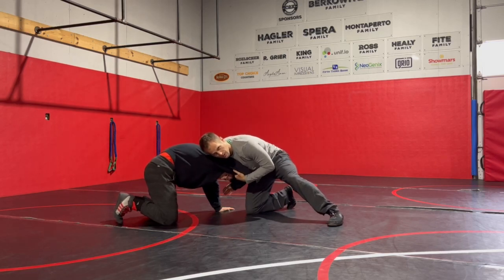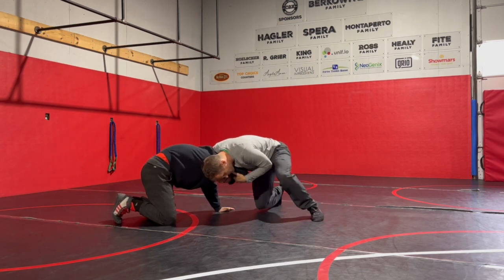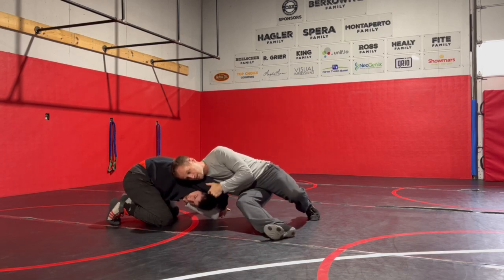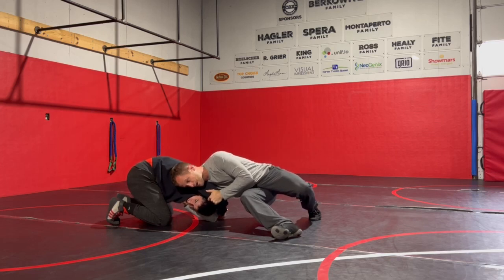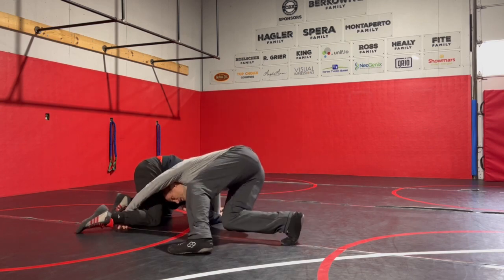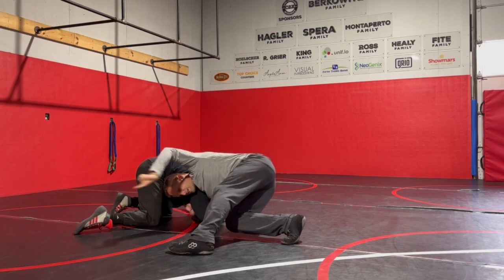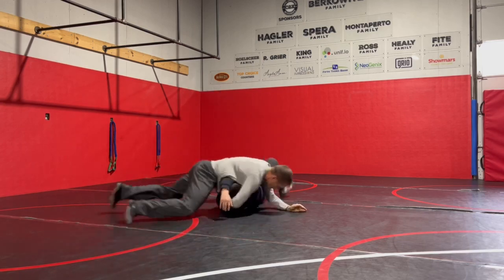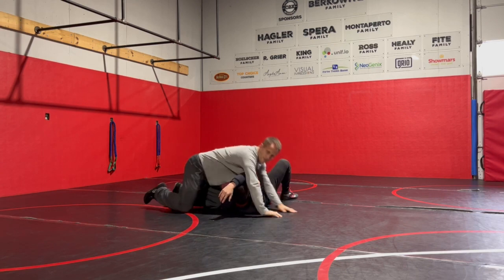The first finish we're doing is a hip heist chasing the near leg. I have my ear against his shoulder, putting all my pressure on him. I go into my hip heist — the head follows with me. I pop down through, never touching my hips, then hip heist back over and chase this leg. I want to grab the ankle if I can, so I drive over, get the ankle, lift as I pull the head in this direction, circle, and hopefully put him on his back. Nice and tight with that chin hand — it never leaves — and you put him right on his back.